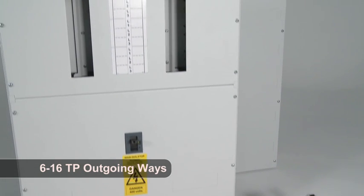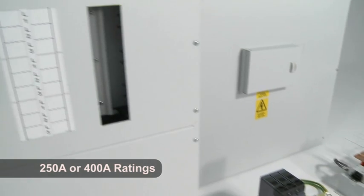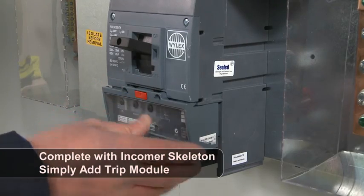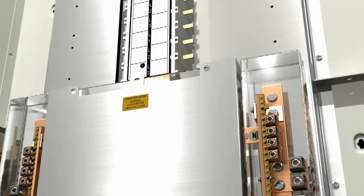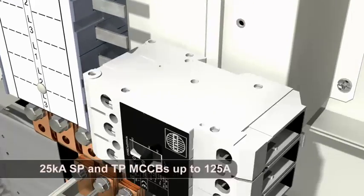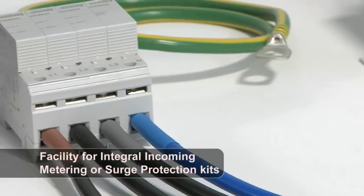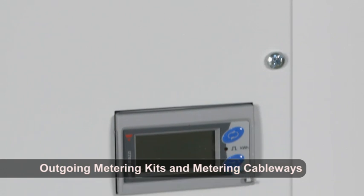The NH125 system includes panel boards from 6 to 16 triple pole outgoing ways. The boards are available as either 250 or 400 amp and all are supplied complete with an incoming unit to which the installer simply plugs in the trip module of their choice as either a switch disconnector or MCCB. The range of outgoing MCCBs includes ratings up to 125 amps in either single or triple pole 25kA devices. All panel boards can accept integral incoming metering and surge protection kits, and outgoing circuits can be metered through the use of metering cable ways and meter kits.